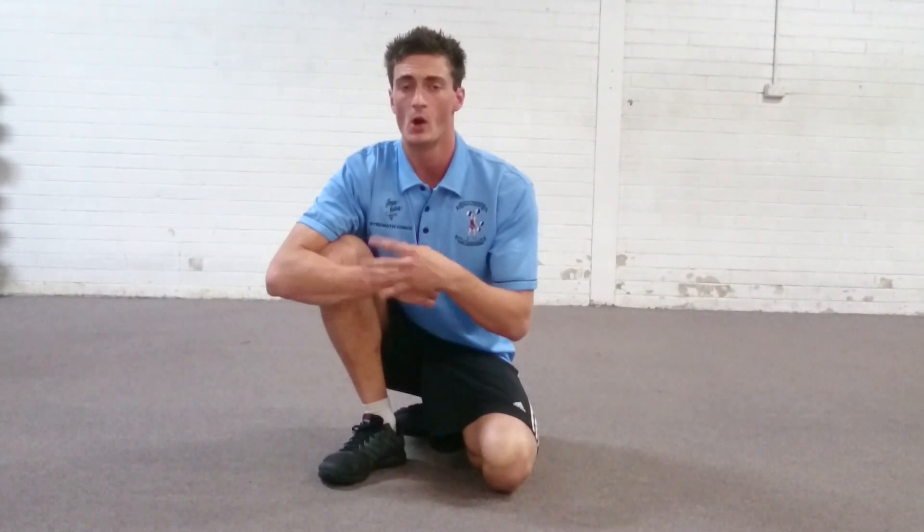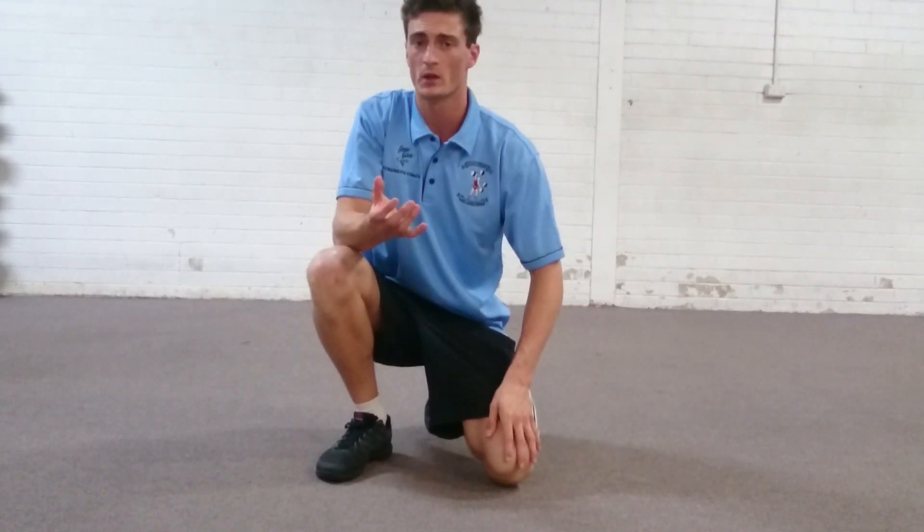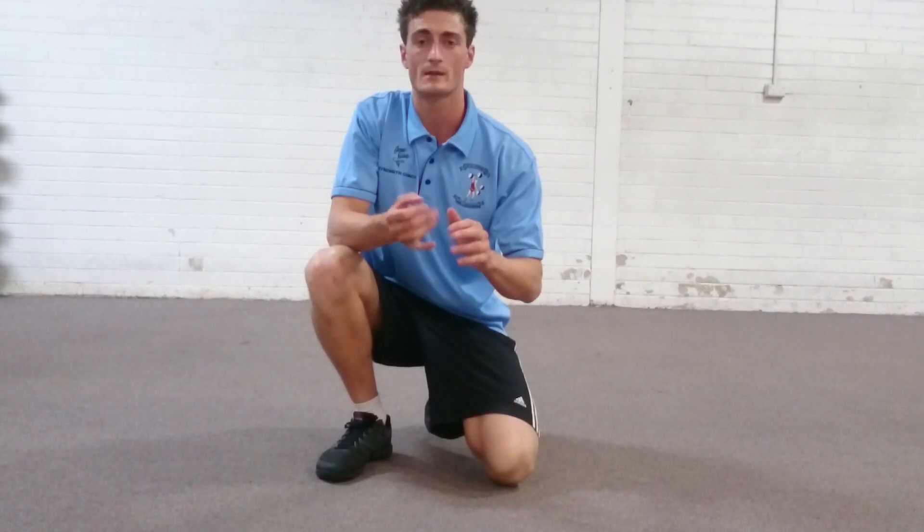Hey guys, Jesse from Fuller Strength and Conditioning here. Today's video is just going to be a short drill that you can do to strengthen through your lower back. So if you have a weak lower back, or you just want to finish your session and complement the rest of your upper or lower body work, this exercise is called back extensions.